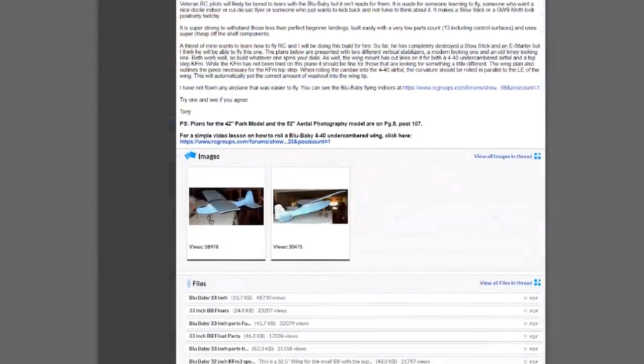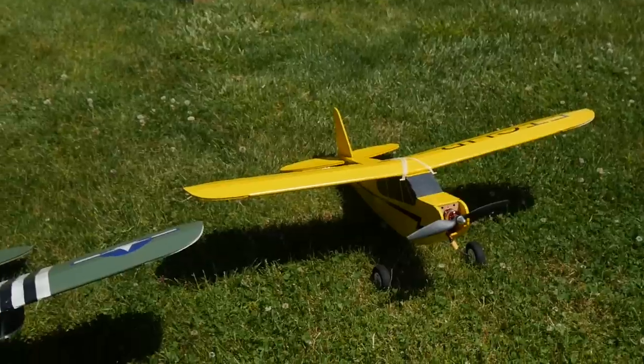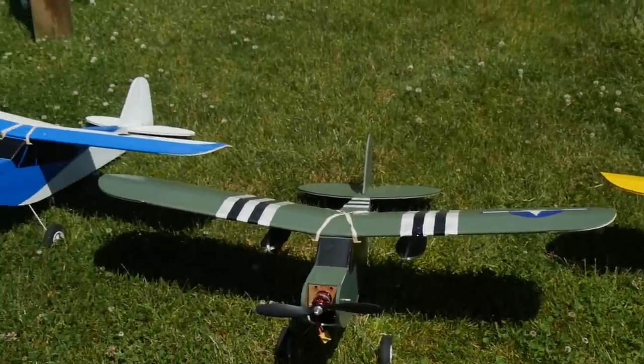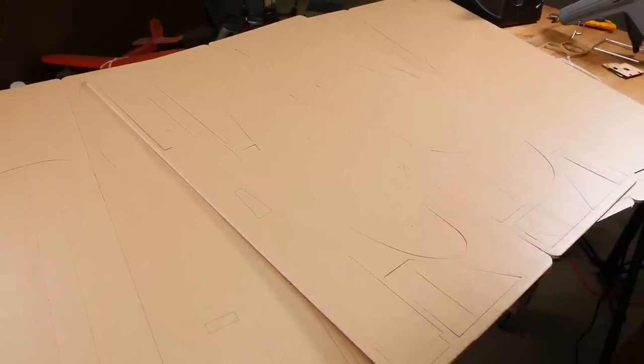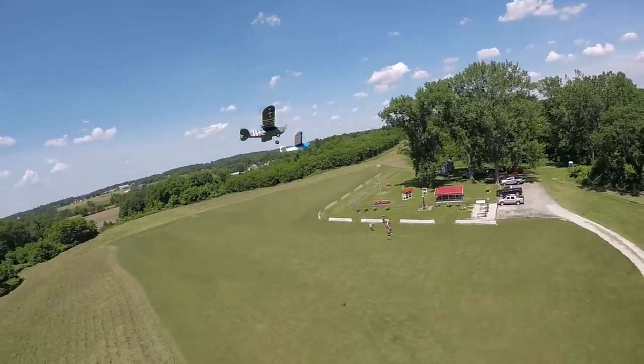Now both of those planes are a little more parts-intensive — one you obviously can't scratch build, the other has quite a few different parts. The whole vision here is something that can be built in under an hour with under 10 parts. I actually blew that by one piece — it has 11 parts for the core basic structure. And it's just as easy as both those planes to fly.